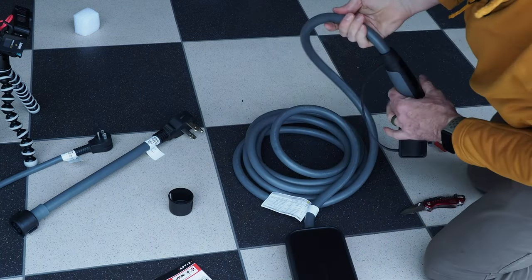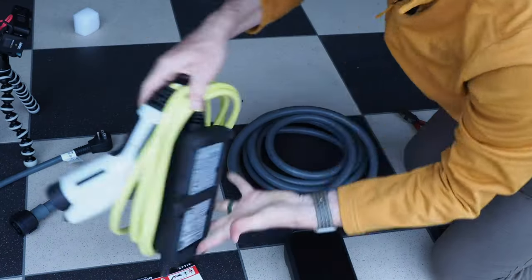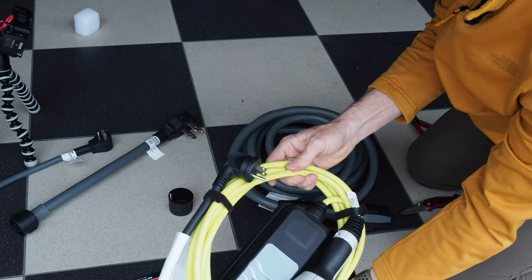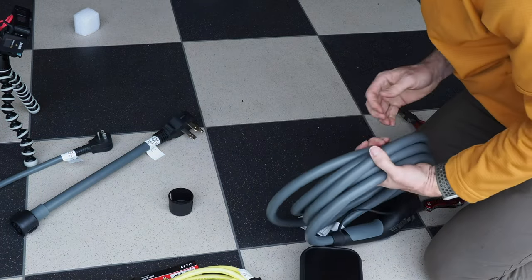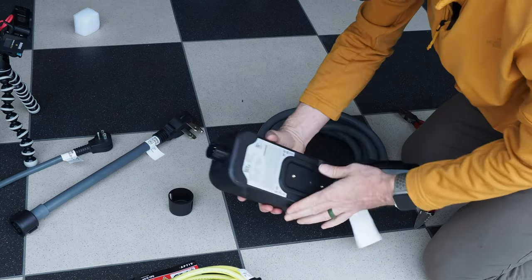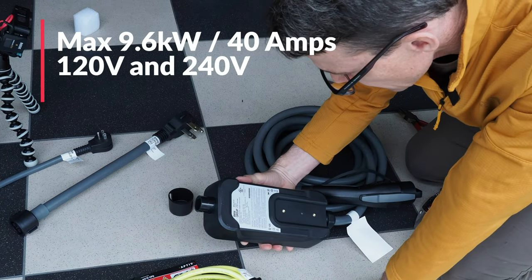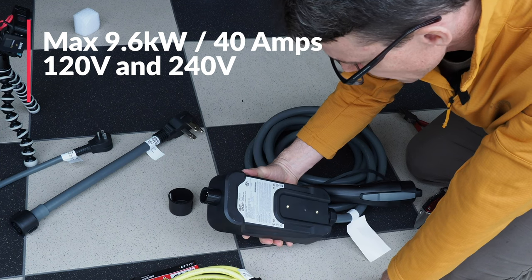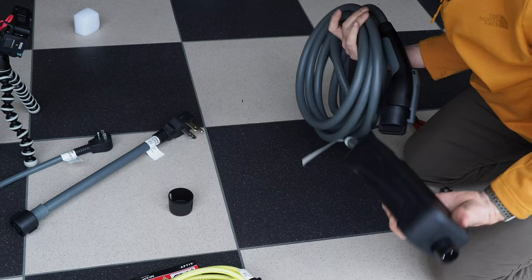You can really see how stout this wire is compared to the BMW i3 charger — the i3 cable is nothing compared to the thickness of this thing. This looks like it can handle quite a bit. Looking at the specs: maximum of 40 amps, 9.6 kilowatts. That's impressive for a charger that's included with a car.